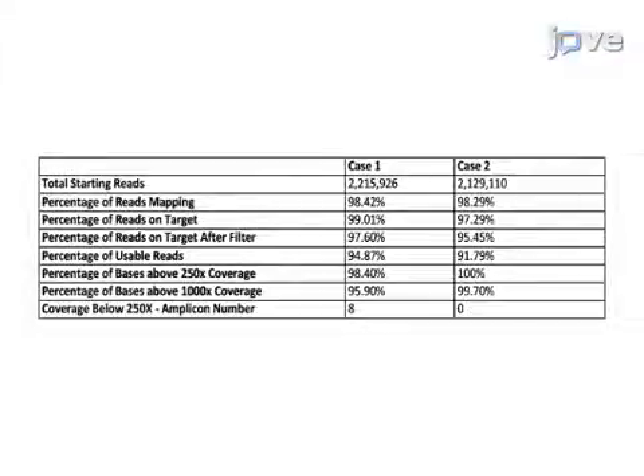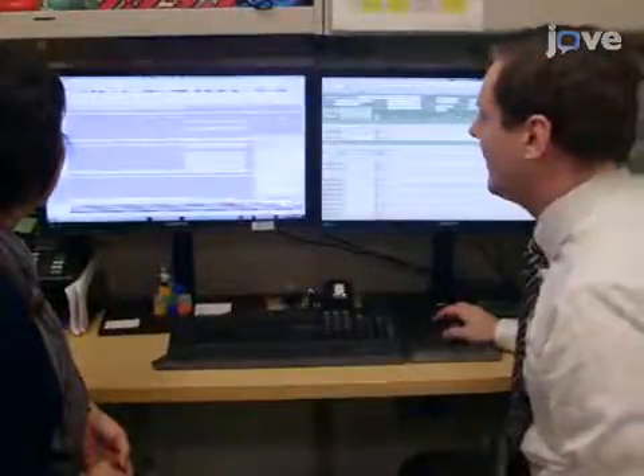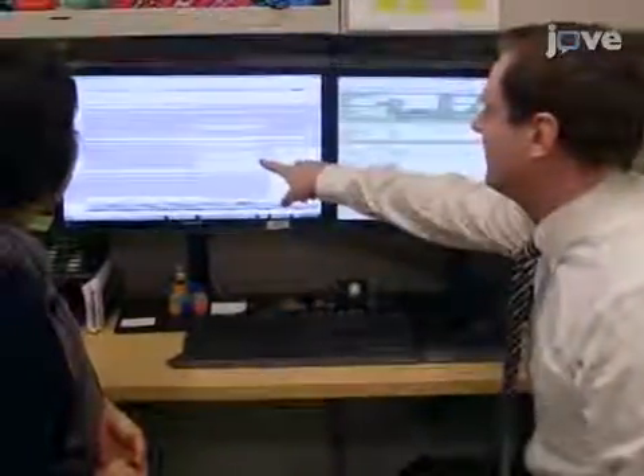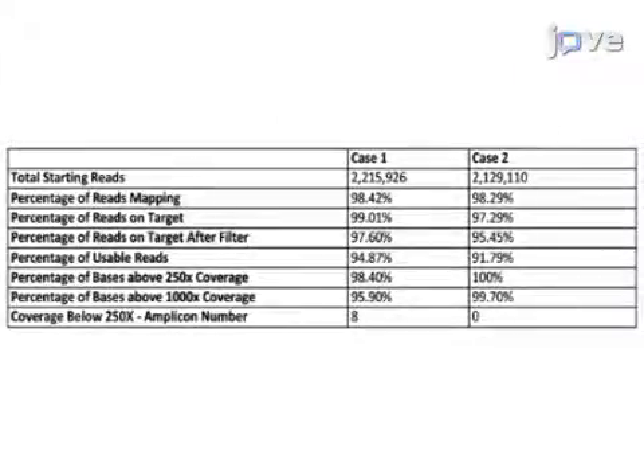Analyze the run statistics to ensure the sequenced library has passed the lab-determined quality control metrics. Finally, in a genomic data viewer, manually review each variant by viewing the .bam files. This is a summary of the most important run statistics, not including the mean coverage, used to determine if a library prep sample has passed QC.